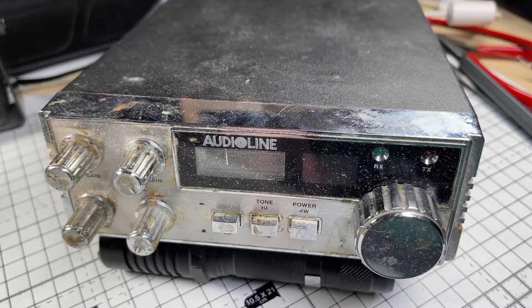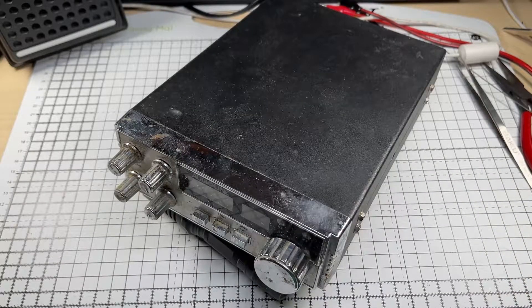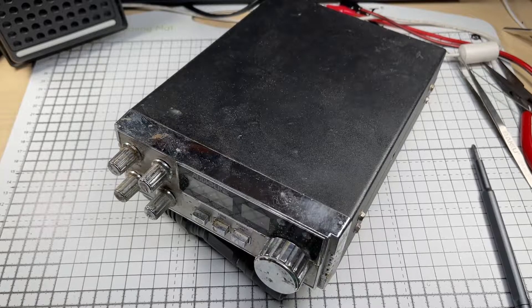Hello and welcome to this episode of Microchips and possibly the dirtiest radio I've ever seen. I got this from eBay but I didn't actually order this radio — I ordered another one and got sent this one, so I think the seller mixed it up. It was cheap enough so I didn't bother, plus it was an audio line and I thought yeah, this is going to be a challenge.